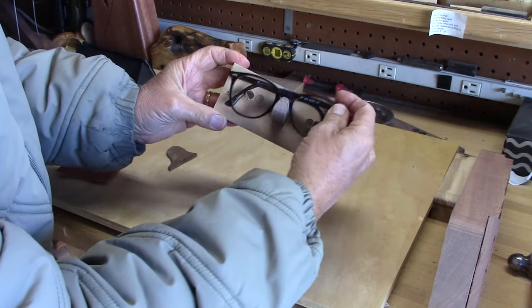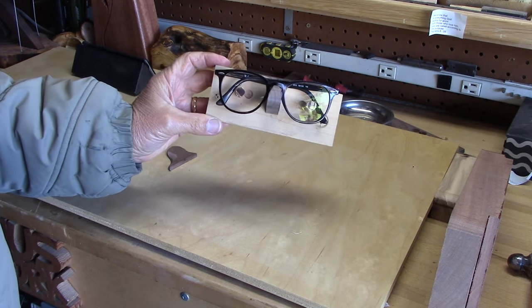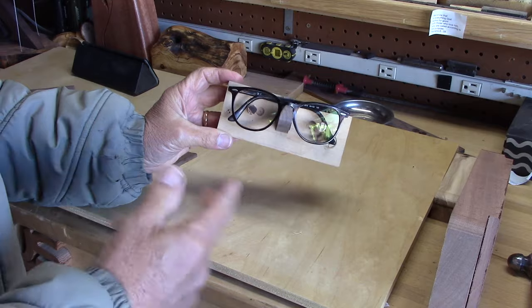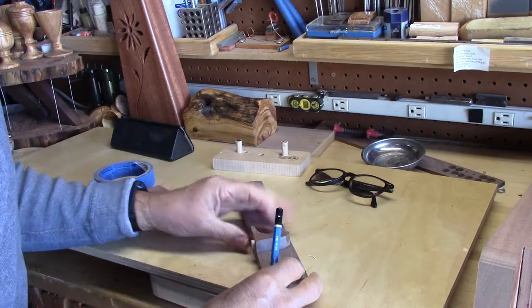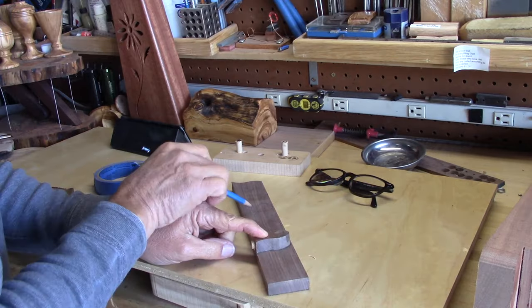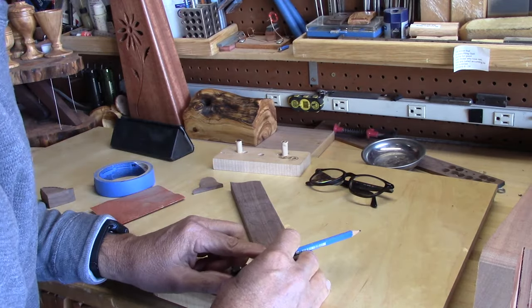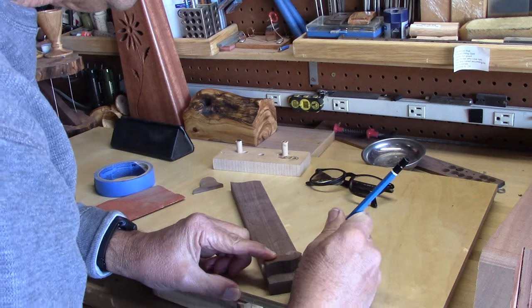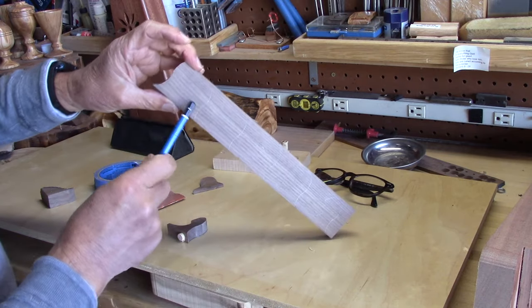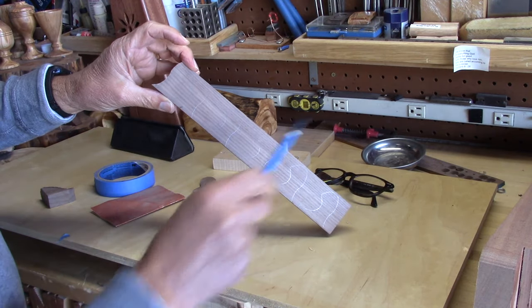I take my pattern of the noses and I trace five of them on this sheet that is about half an inch thick and it's black walnut. There they are — one, two, three, four, and five, along with two pieces of doweling to keep things steady and in place.